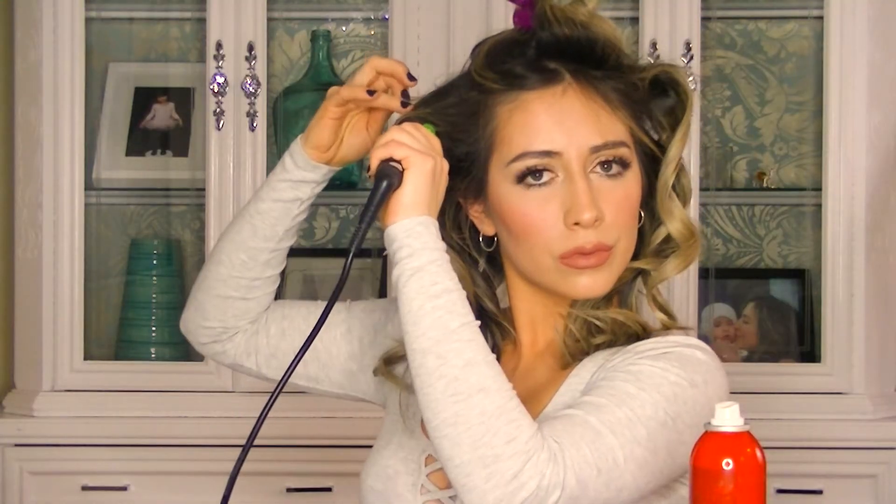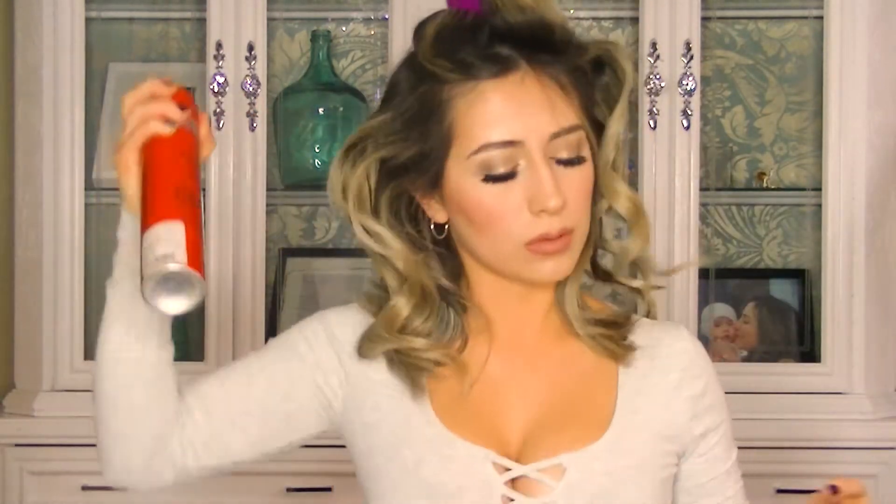By applying the hairspray near the roots you'll be setting the twisting part, and this gives you that dramatic voluminous look. I don't know if you guys noticed, but this is like a workout — every time I curl my hair my face gets red and I feel like I'm burning calories!